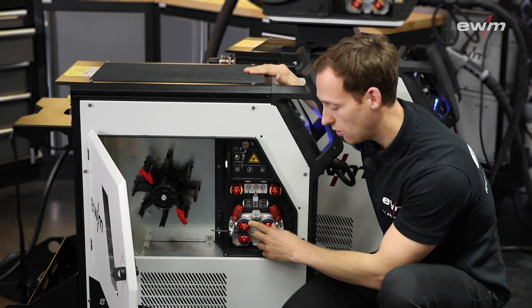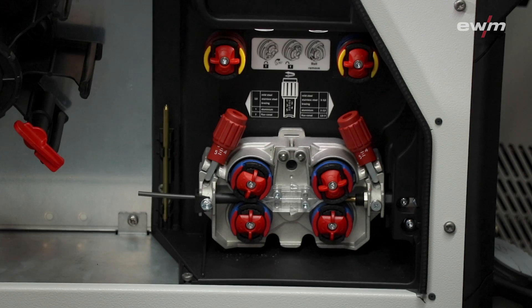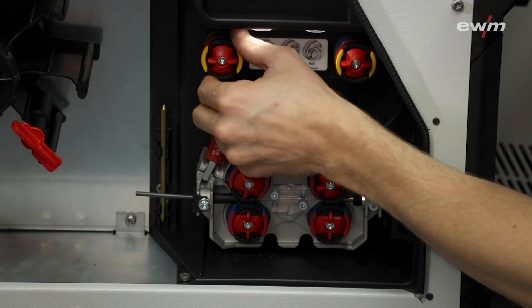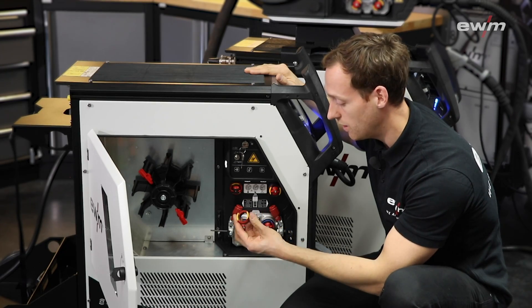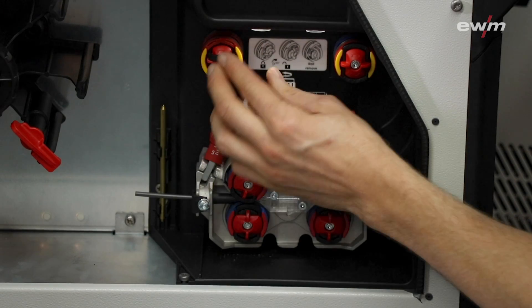Currently we have installed our combi roller for 1.0 and 1.2 mm steel wire. Above we have a spacer that allows us to store different wire rollers to exchange — for example, this one is for aluminium if you want to change from steel to aluminium wire.